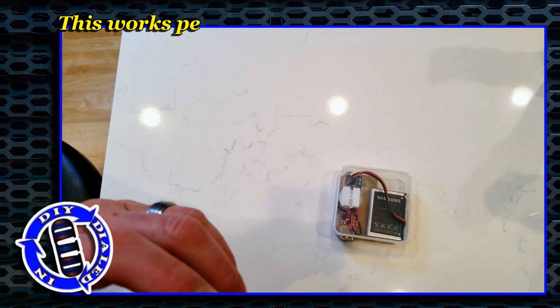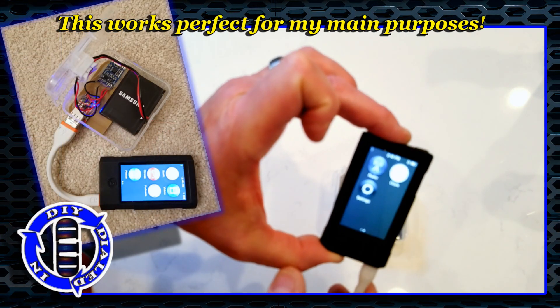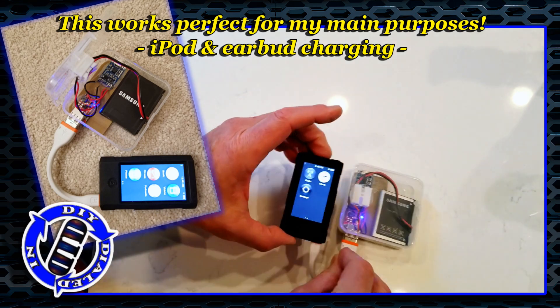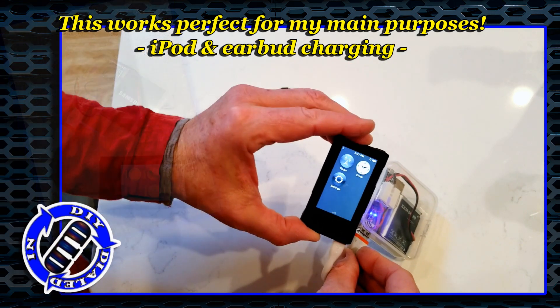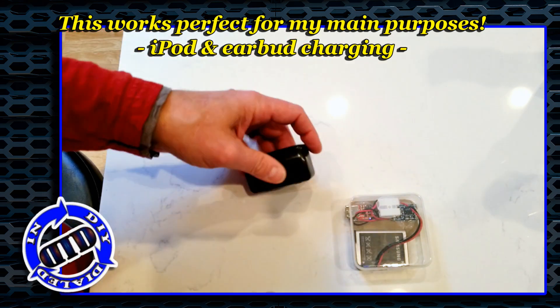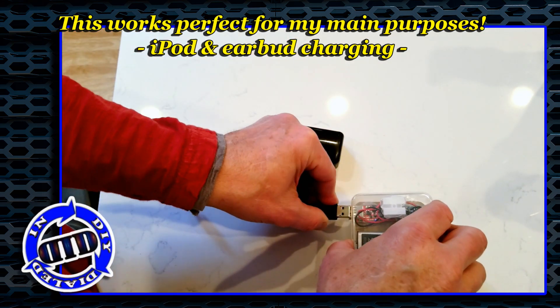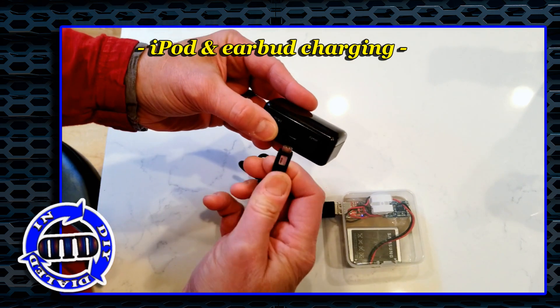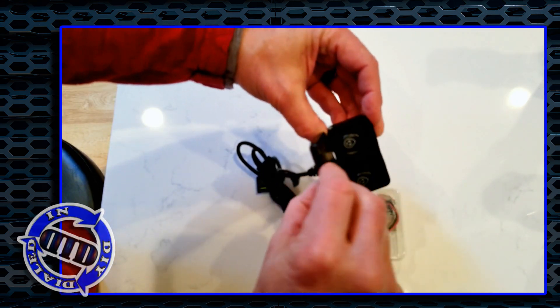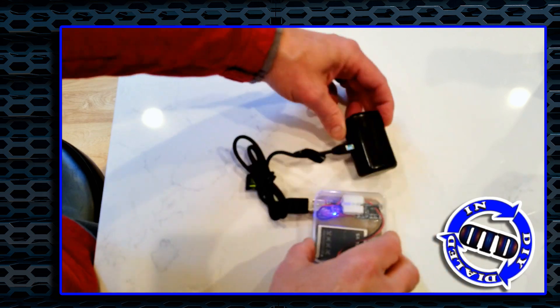Since this phone really needs 2 amps, it'll fire up trying to charge, but it's either going to charge slow or not at all. However, my iPod and my earbuds charge perfectly using this power pack, and that's what I wanted it for. So there you are — power to go. You don't have to worry about your devices running out of power at the wrong time ever again.